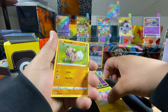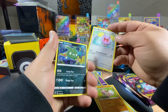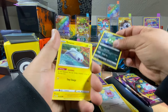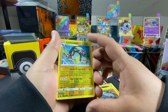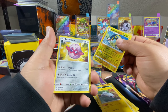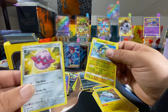Whismur crying his eyes out — I wonder why, he doesn't even have eyes. Trubbish, Tynamo, reverse holo of Electross, and a rare Forretress. Looks more like a seashell but whatever — it's like a Shulker from Minecraft.